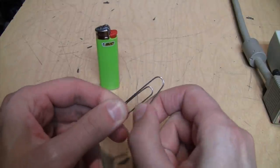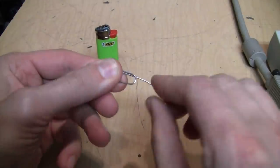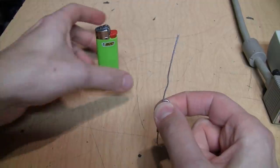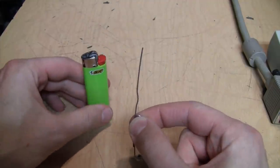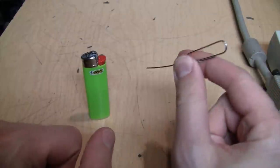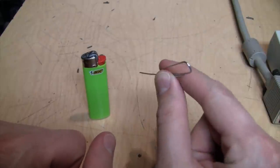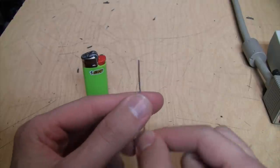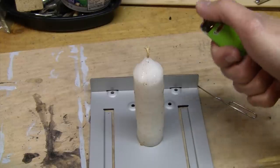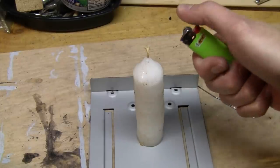The only two tools you'll need to perform this modification are a lighter and a large-size paper clip — just make sure you get plain paper clips and not the candy-coated ones. Unfold the paper clip, and we're going to use the heat from the flame to heat up the tip of the paper clip, then use it to melt the hole in the VGA connector to create that pin socket for the missing pin 9. I'm going to use a candle because I don't want to waste my lighter fluid.